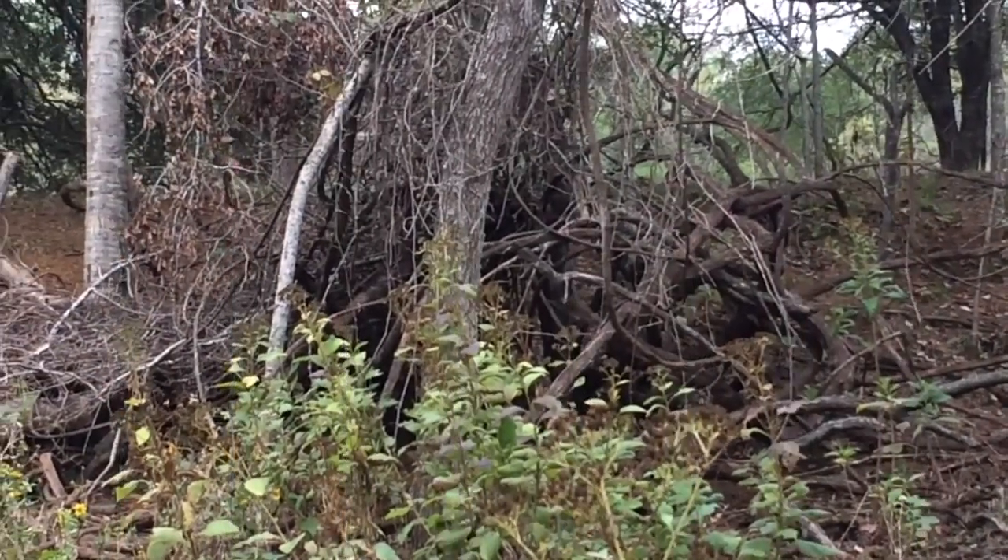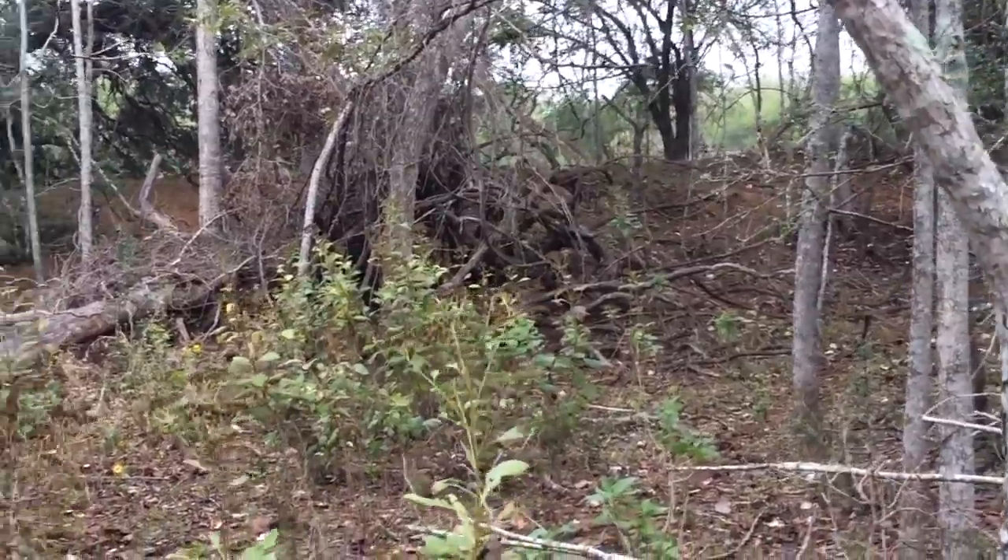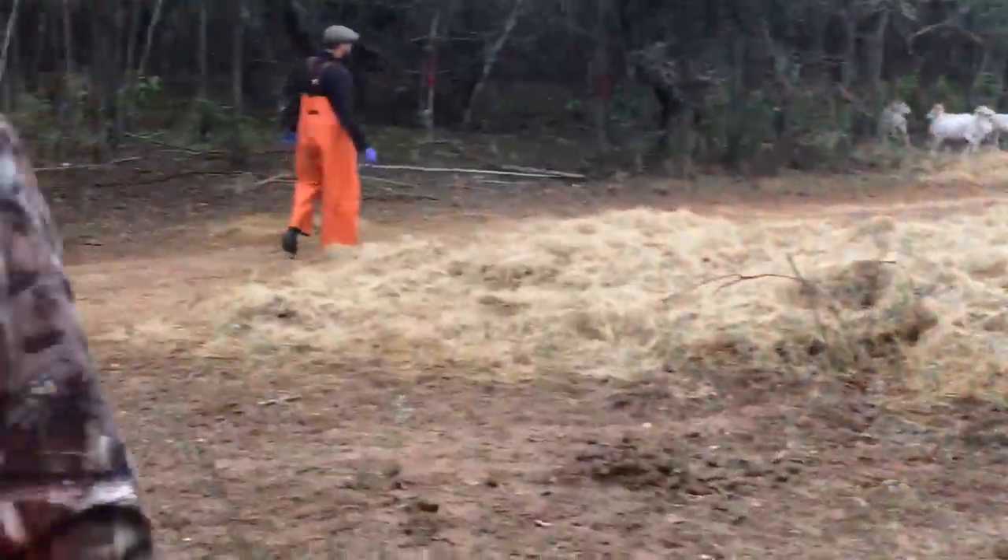We're just above the honey hole, right below the windmill pond. Noel and Mark from Arlington, Texas just took a really nice hog. Tell us how this went down.